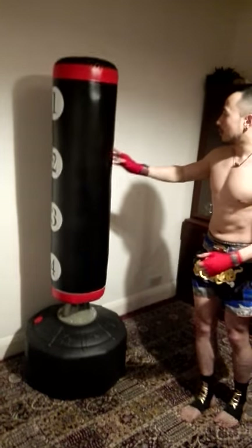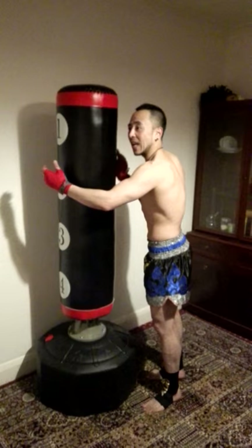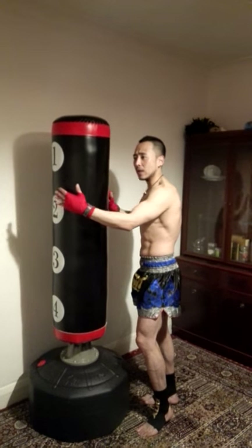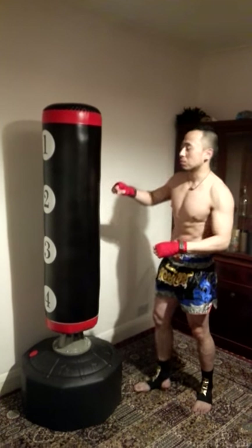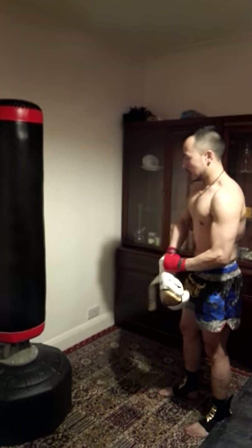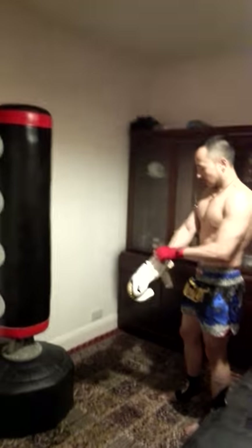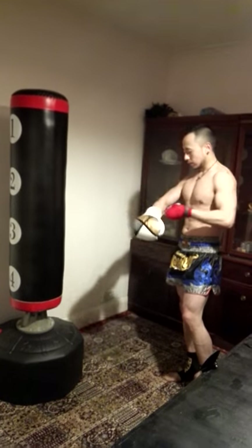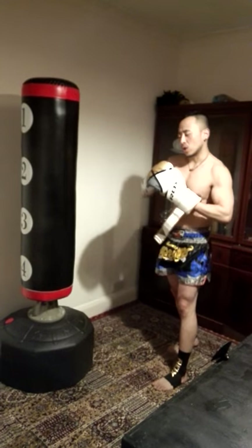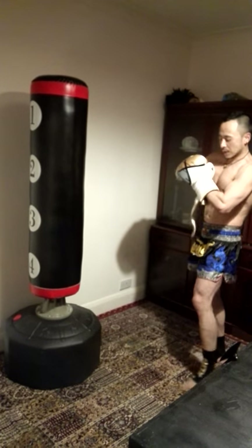Now we're going to demonstrate how the bag responds when you punch or kick it. One important thing: this is a really heavy bag and it's filled with high-density foam, so it's really solid. Before hitting the bag, I recommend you use gloves and hand wraps, otherwise you might injure your knuckles. Let me just put the gloves on.